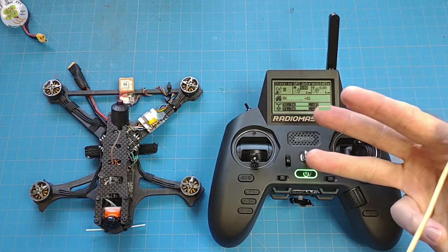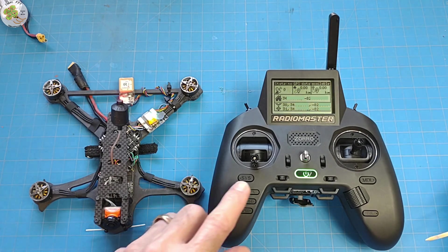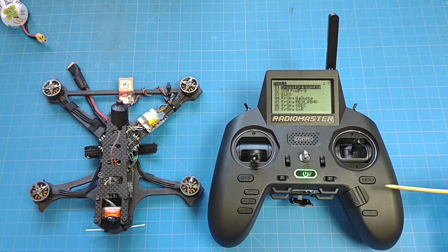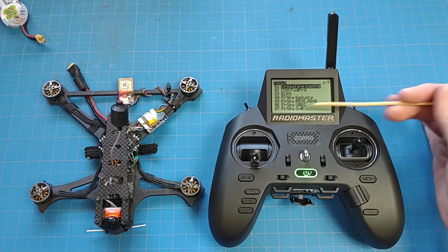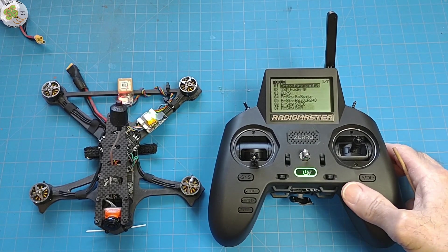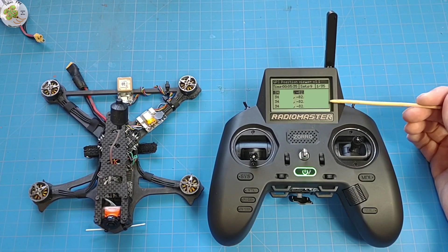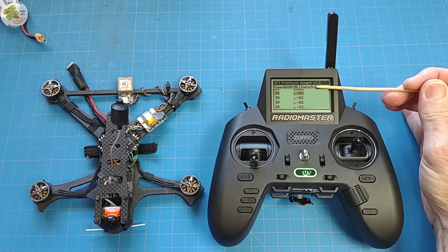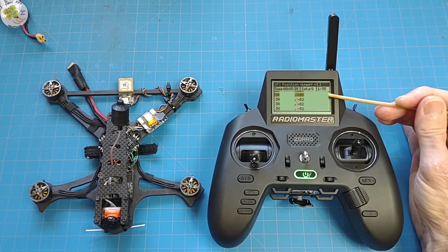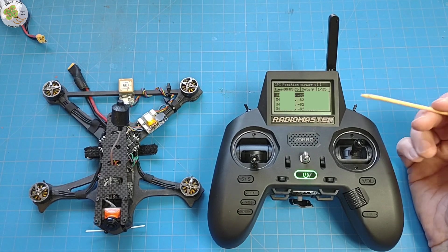One more thing — remember we copied those three files to the SD card and put the GPS Log Viewer in our Scripts > Tools folder? Let's check that out. Press the systems button and we're in our tools folder. Scroll down to find the GPS Log Viewer and press enter. Here you can view the complete log of your flight: the flight time, the number of satellites at that specific time, the line number of the GPS coordinates you have highlighted, and the GPS coordinates of your drone at that specific point in the flight. You may find this useful for post-flight analysis and also for locating your drone.